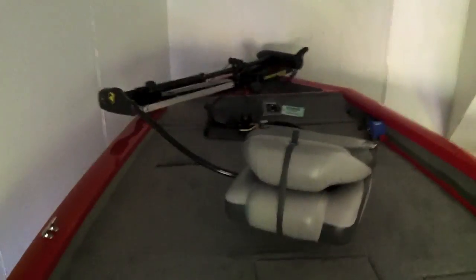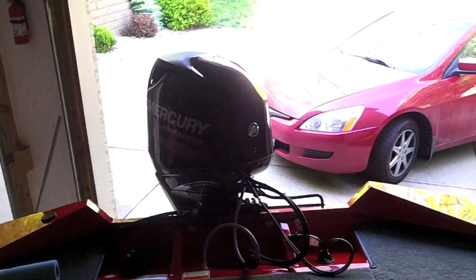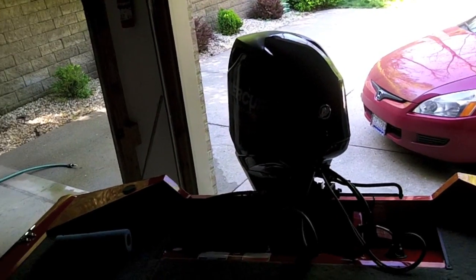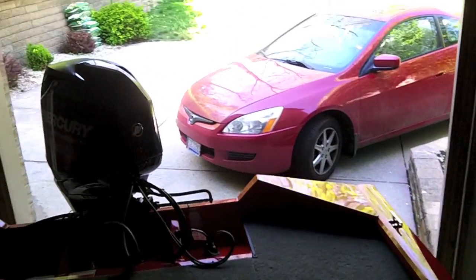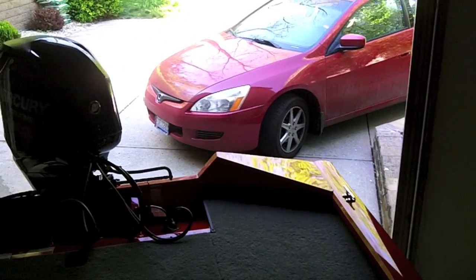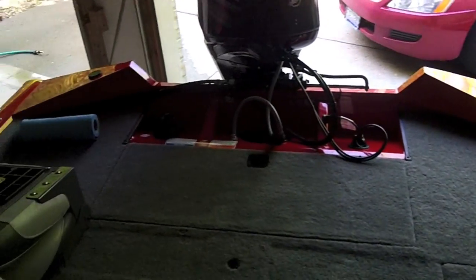Really nice and roomy compared to our last boat — I can't wait to get out and start fishing, run tournaments, all that good stuff. I'll get a test run video out once we break in the Mercury; it has a 10-hour break-in period where you can't run at full speed. That's basically it guys — thank you for watching this review of my new Bass Tracker Pro 175.